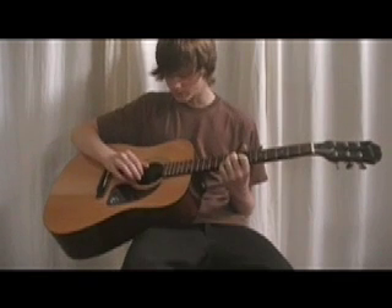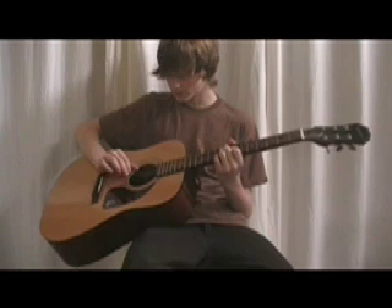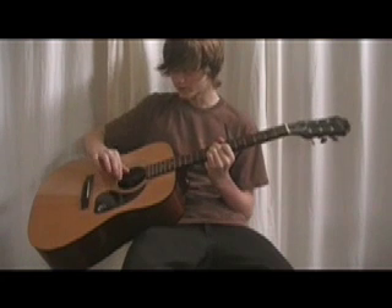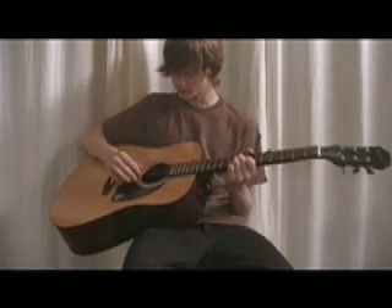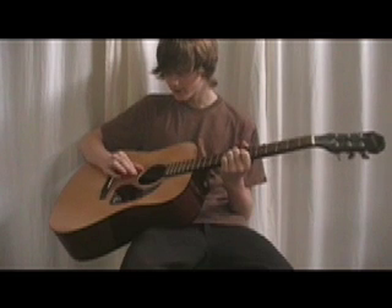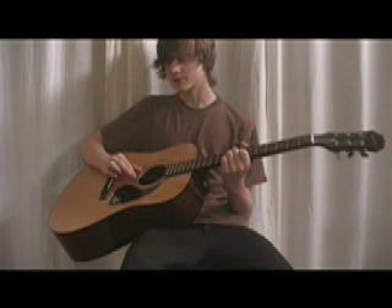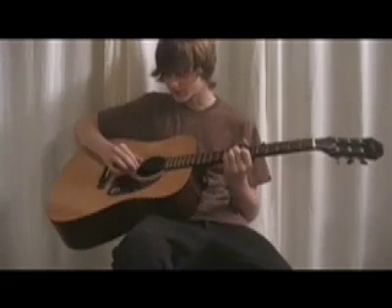What you're going to do is shift your picking pattern. Originally how you were playing it was: thumb on E string, first finger on D string, thumb on E string, first finger on G string. Well, what you're going to do is shift that pattern just down one string, so it would be: thumb on A string, first finger on G string, thumb on A string, then first finger on B string. And with an A minor chord it's going to sound like this.